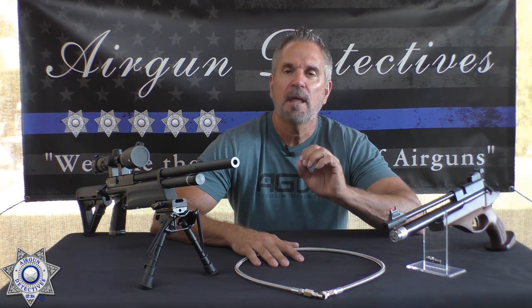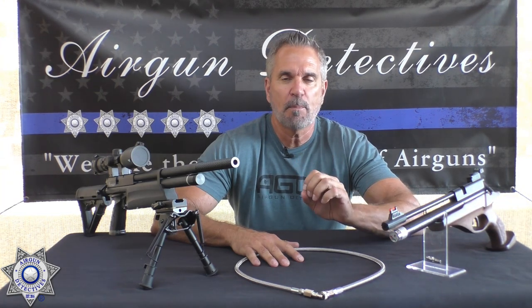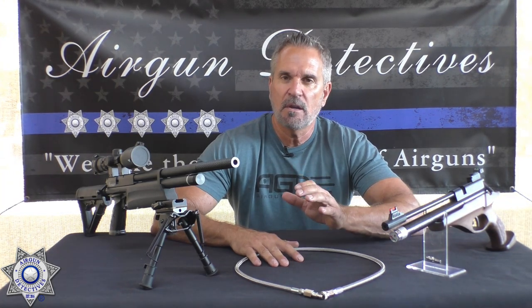Welcome to a special episode of Air Gun Detectives. I'm your host JC. Today we take the mystery out of how to fill a PCP rifle. In this day and age, PCPs are becoming a lot more popular, so I want to do a video that's going to cover pretty much all aspects of how to fill the various types of PCP rifles.